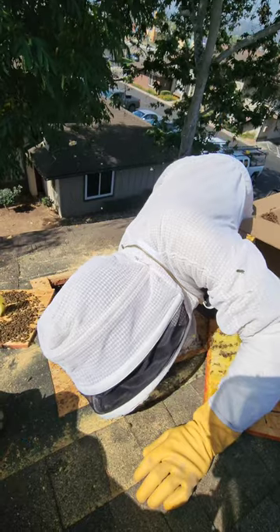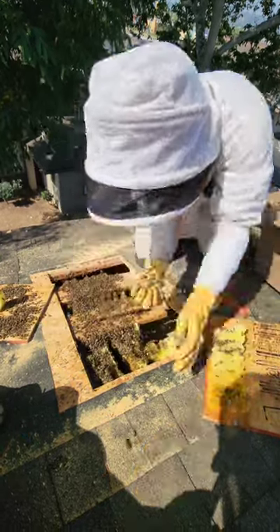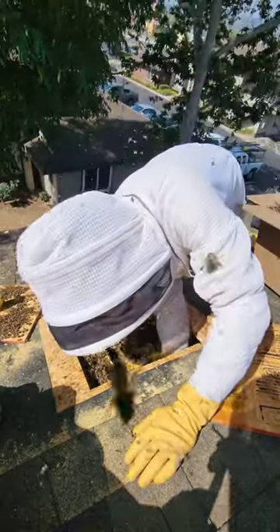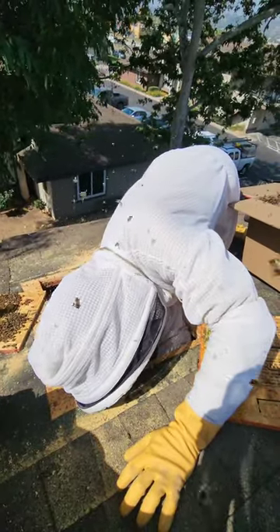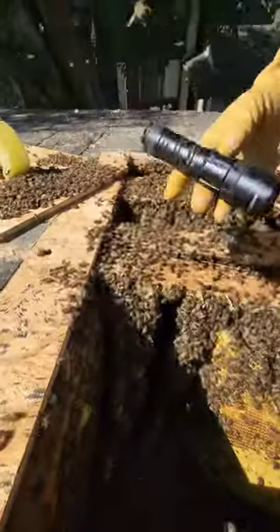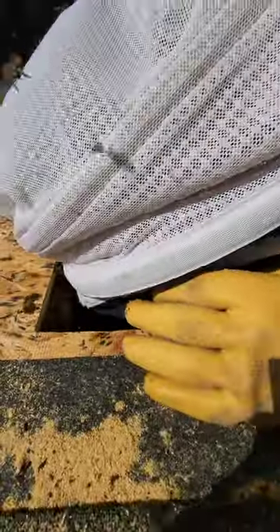They have evacuation routes for when crazy stuff like this happens. We're trying to coax the queen back — I know there's a group back here and I want to grab them before they can coax the queen away. Do you see them running? Yeah, they're running. Typically they do that when they know where the queen is.